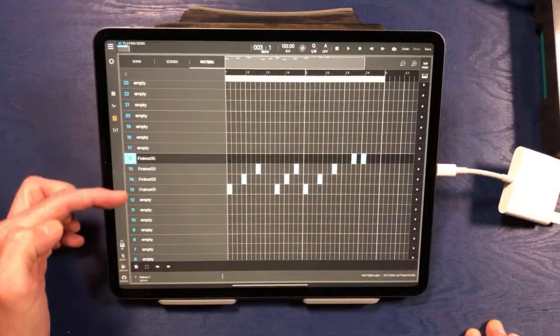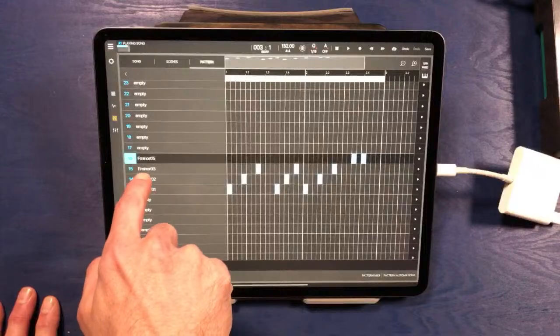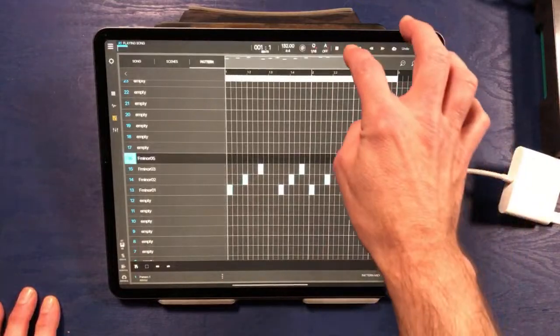If I go into the playlist section and double click on that little pattern we just created, I can see the actual notes on a typical piano roll style grid. We can see that the samples are labeled here as well — we're triggering F minor 1, F minor 2, F minor 3, and F minor 5. Here we can start moving these notes around if we want.